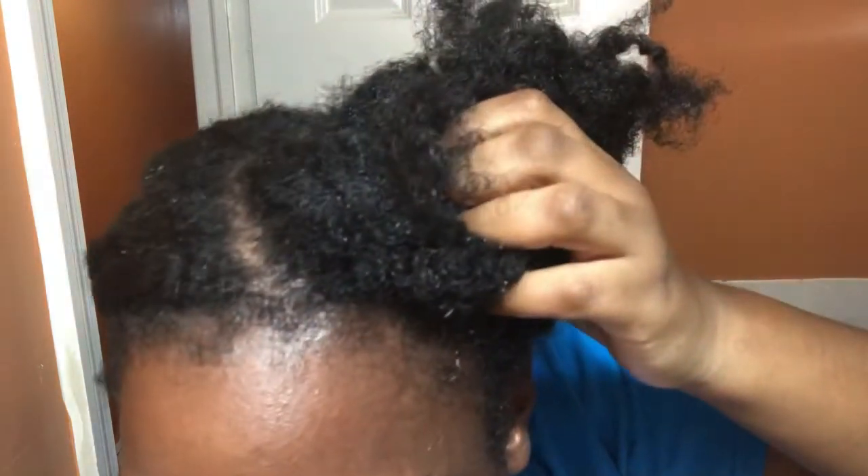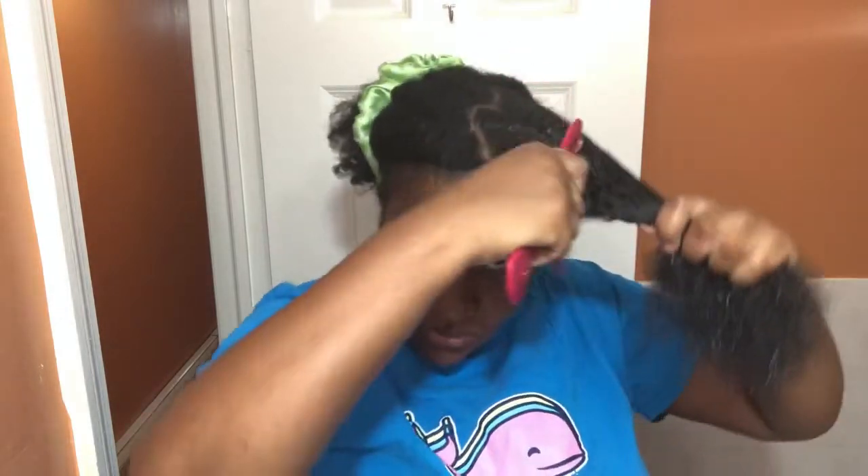I sectioned my hair and applied the mixture to each section. First I used my hand to massage it into my hair, then I took my detangling comb and started detangling from the ends to the root. This is what it looks like after doing the first section, and I went ahead and did the other sections. After finishing everything, this is what it looks like, and I put a plastic cap over my hair.